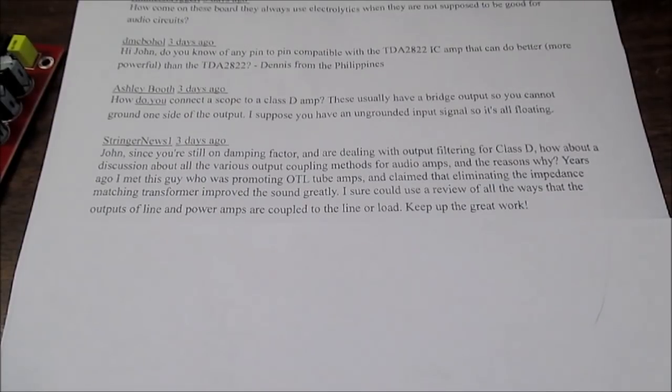Stringer News 1 has a question about coupling amplifier outputs to the load. If you take a normal audio amplifier with a dual supply — a push-pull output stage with a positive supply voltage, common ground, and a negative supply voltage — the output is ground referenced, so the only thing the load sees is the AC. On a push-pull output stage with a single supply, the output is going to be biased at one half the supply voltage. You don't want DC flowing in your speaker, so there's a capacitor that blocks that DC and lets the AC signal travel through — the speaker does not see any of the DC.